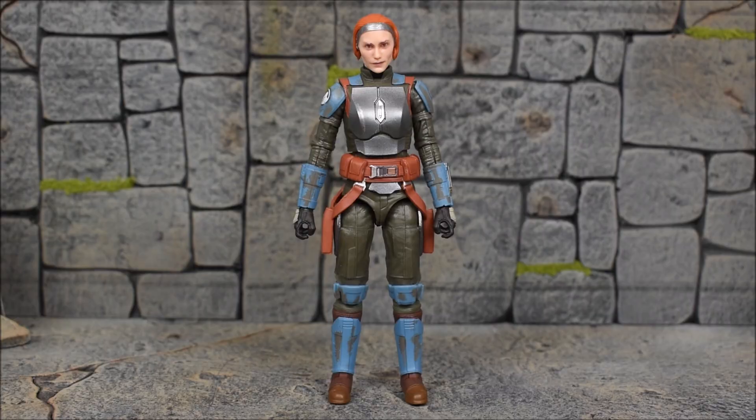Bo-Katan comes out of the package unmasked, unhelmed, just like this. We have a portrait of the actress, which is actually the same voice actress from the Clone Wars — they used the same actress for both live action and the voice in Clone Wars, which is awesome. That doesn't happen all the time, so I'm happy to see that, because she actually looks great in the role.